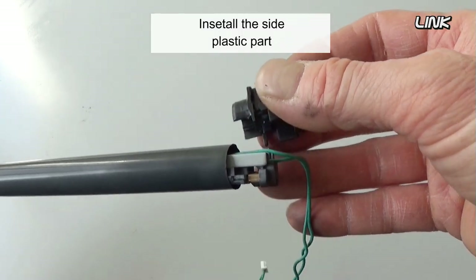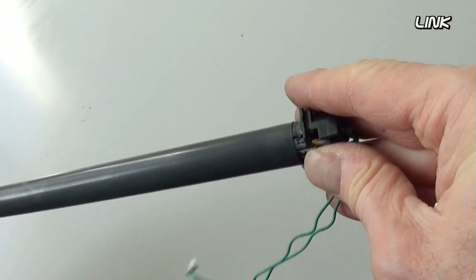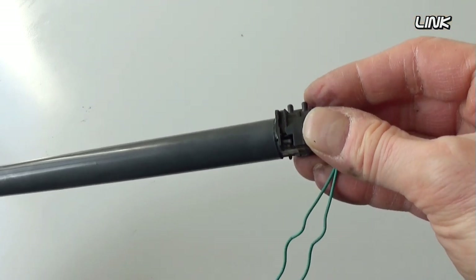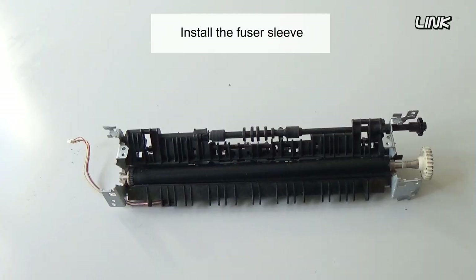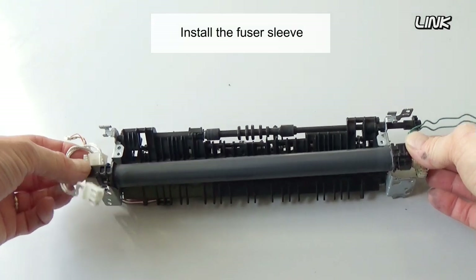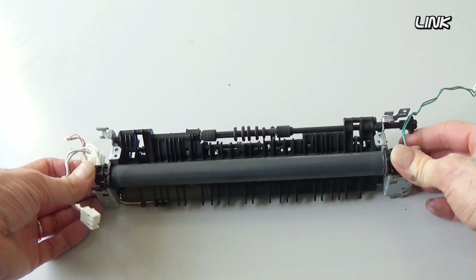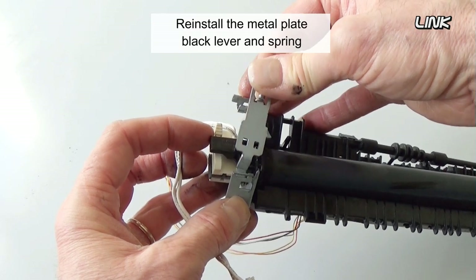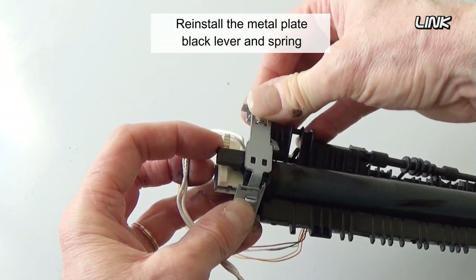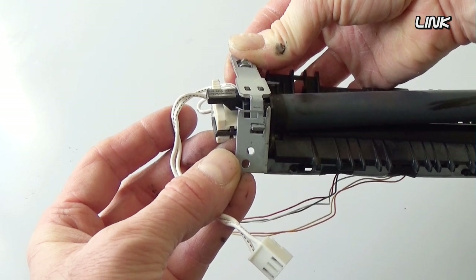Reinstall the side plastic part. Reinstall the metal plate, black lever, and spring.